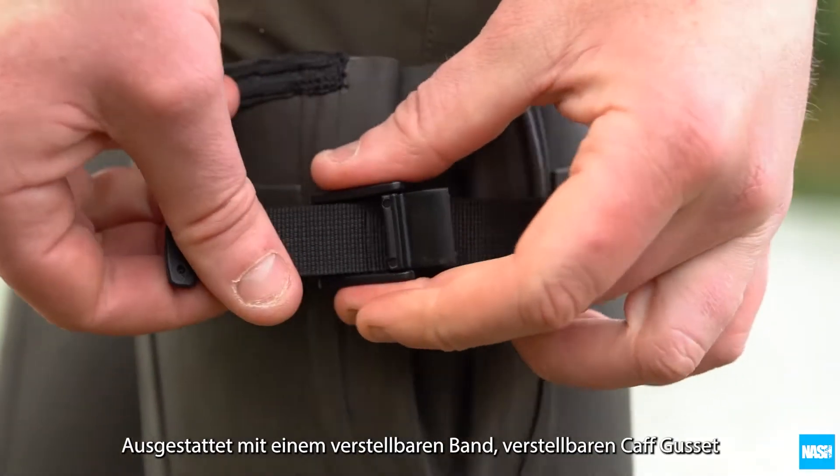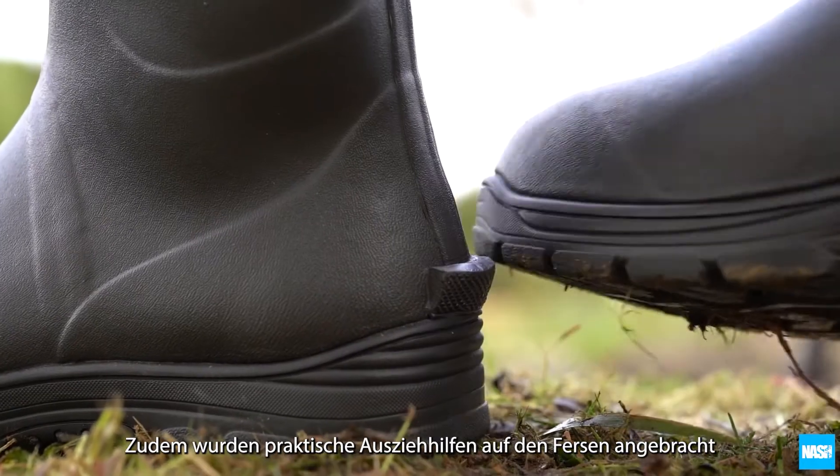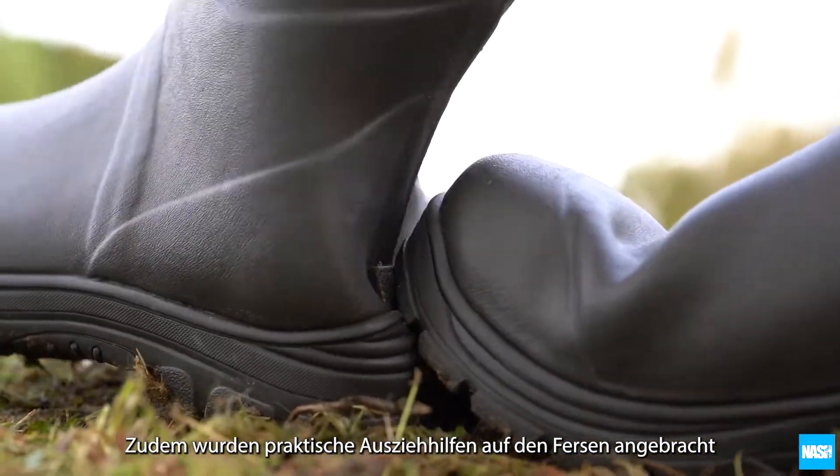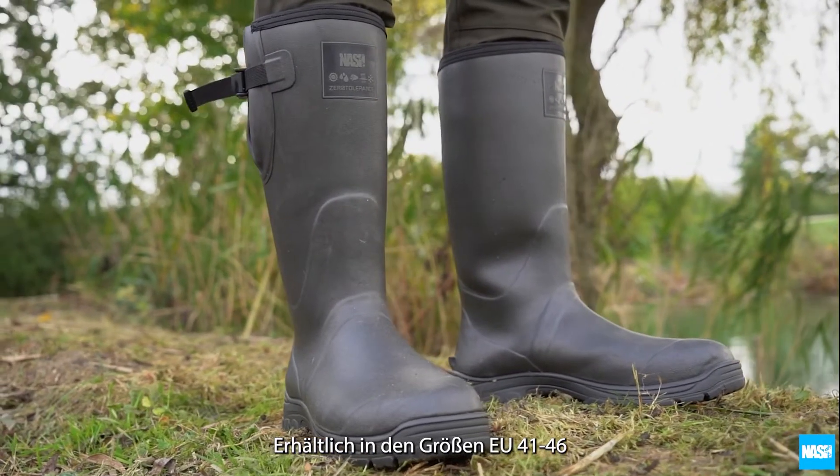Finished with a chunky cord puller, adjustable calf gusset and stylish Nash branded logos and handy heel grips for easy boot removal. Available in sizes 7 to 12 or EU 41 to 46.